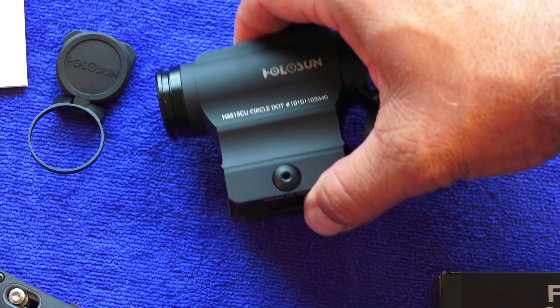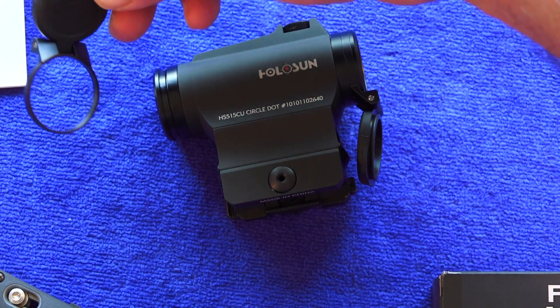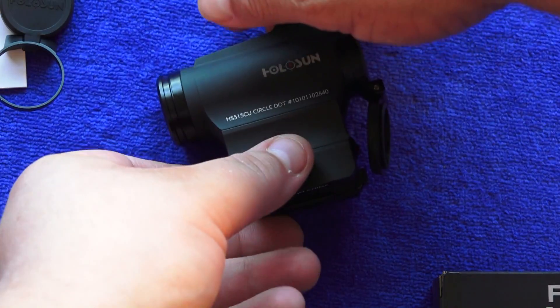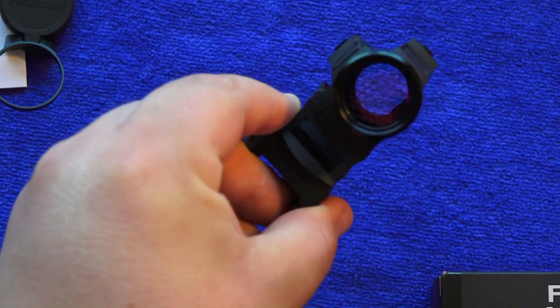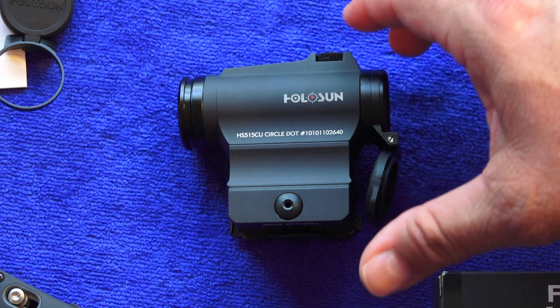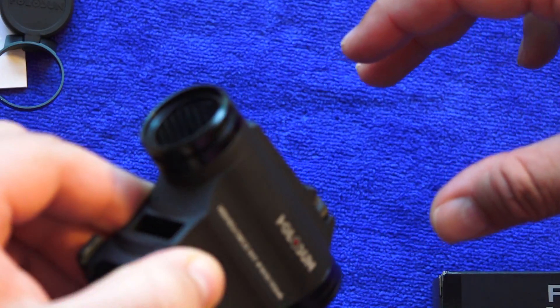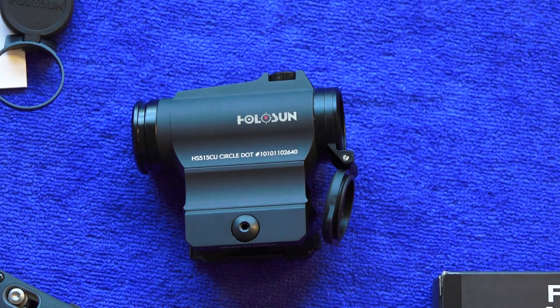This Holosun does come with lens covers. We removed the front cover to show they are removable — they work well, folding down and out of the way. It's always good to have lens covers to protect your glass when not in use. We removed the front cover to reduce steps for immediate action, and since the kill flash is installed on that side, the lens is protected anyway.